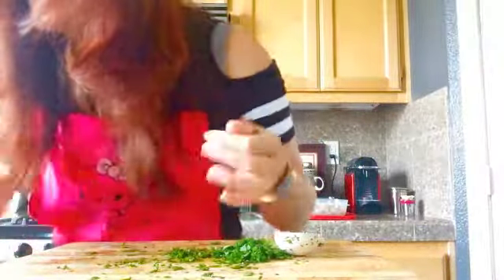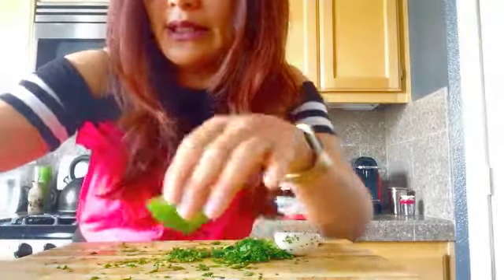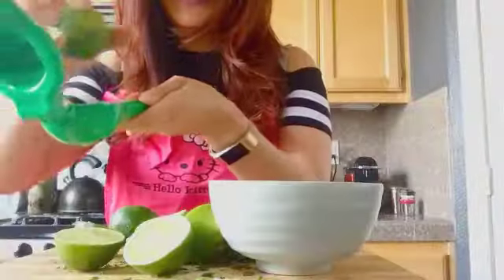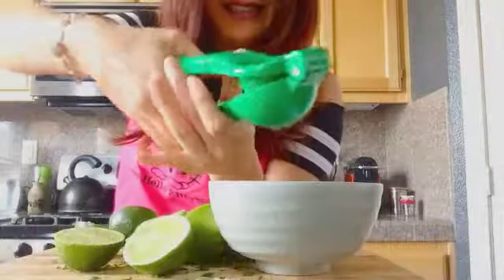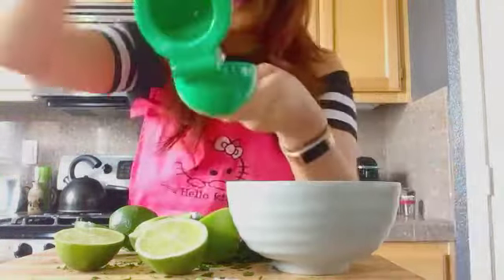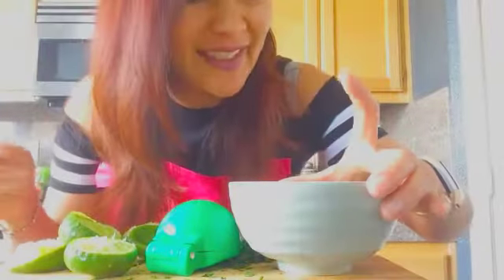The recipe calls for eight to twelve limes squeezed, but because I'm only using half the recipe, I'm going to do five limes. Here we go — first one; see how easy this is. There's not much pulp in here. You want enough lime juice to coat all of that fish. Pretty much done squeezing all the limes — there's a little bit of pulp in there, so I'm going to go ahead and strain this a little bit more.